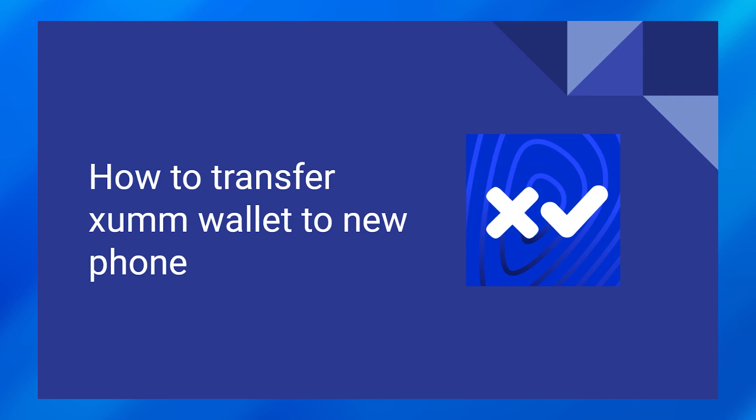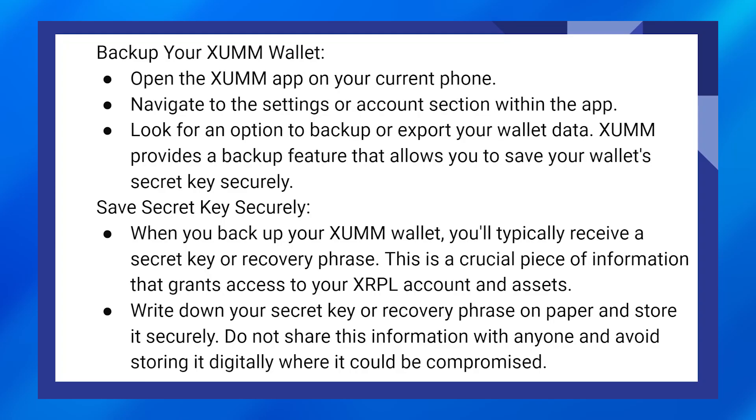Transferring a Zoom wallet to a new phone is very easy to do. First, open the Zoom app on your current phone, then navigate to the settings or account section within the app. Look for an option to backup or export your wallet data — Zoom provides a backup feature that allows you to save your wallet secret key securely.